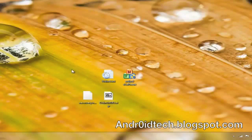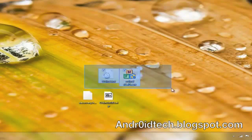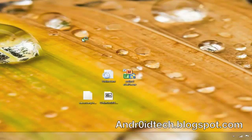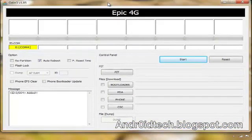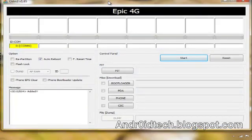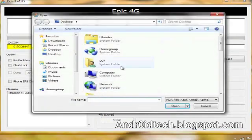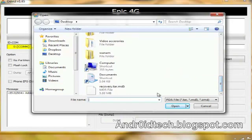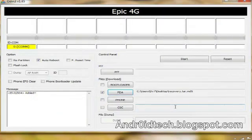After you extract the files using WinRAR or anything like that, you'll have the Odin files. Right-click on the Odin executable and open it as administrator. You'll come to this screen. Click only on auto reboot — make sure nothing else is checked. Click on PDA, find the file named the tar file — recovery.tar.md5 — and select that one. As long as it shows yellow, you're good. If Odin doesn't recognize it, make sure you have Samsung drivers installed to get the correct drivers for your phone.